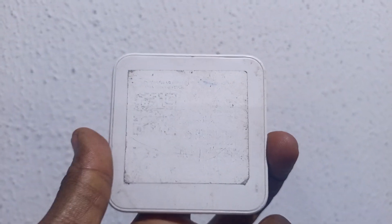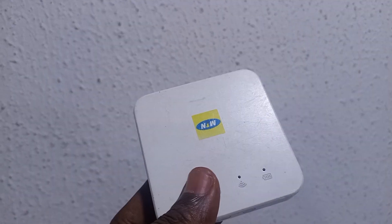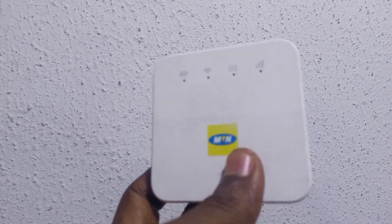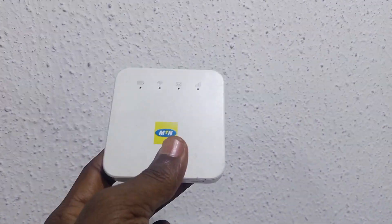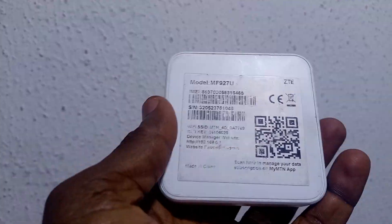This M927U MiFi has been replaced by the M30X model, so if you go to MTN to purchase you might not see this type again. But for those of you who still have it with your login details intact, it's advisable that you snap and keep the details safe.